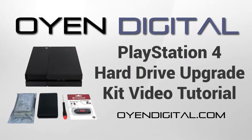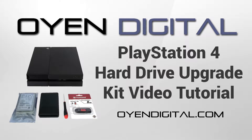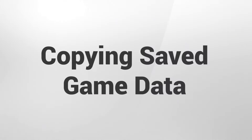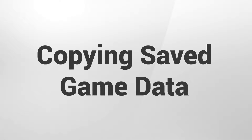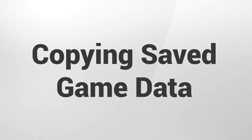This video is a tutorial on how to upgrade your PlayStation 4's hard drive using the PlayStation 4 hard drive upgrade kit from Oyen Digital. The first thing we will need to do is copy the saved game data to the included USB thumb drive so that it can be transferred to the new hard drive.